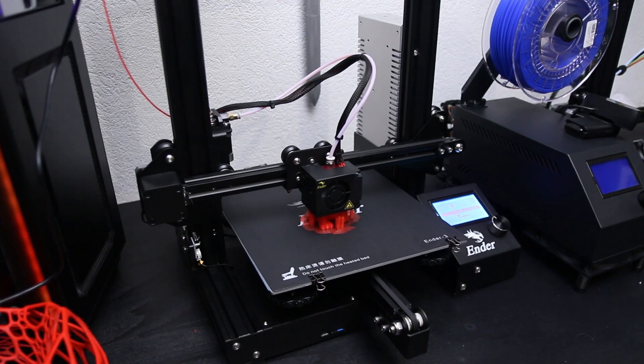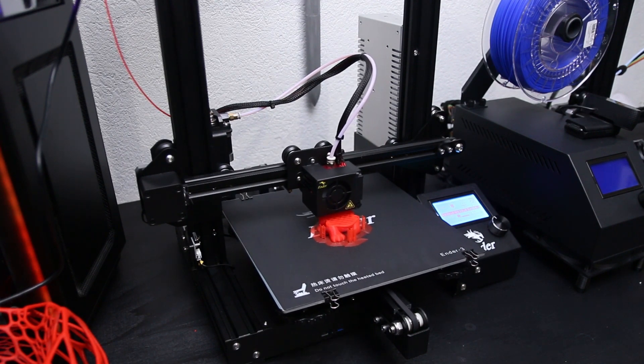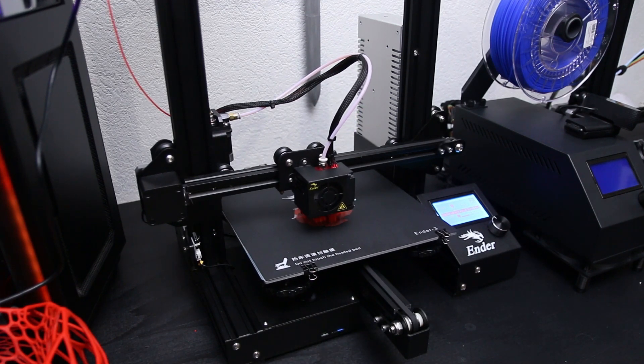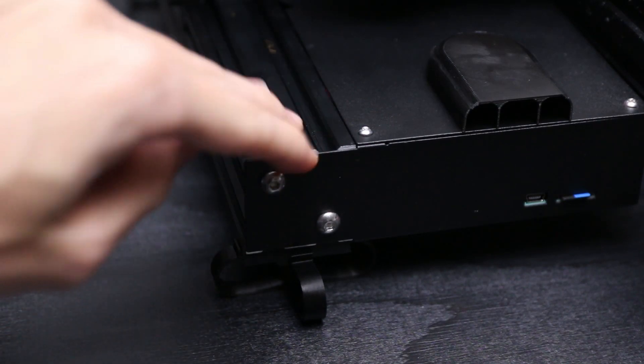This printer does suffer from the same problem as the CR10 and many other Chinese printers — it is very loud and creates a lot of vibrations. That's why I printed some vibration dampening feet right away, because on my table where I have the printer, the vibrations resonate with the table very well, which makes it extremely loud. Some easy-to-print vibration dampening feet solve this issue no problem, and then it's just a still slightly loud printer from the motors and the fans, but it's not all that bad.